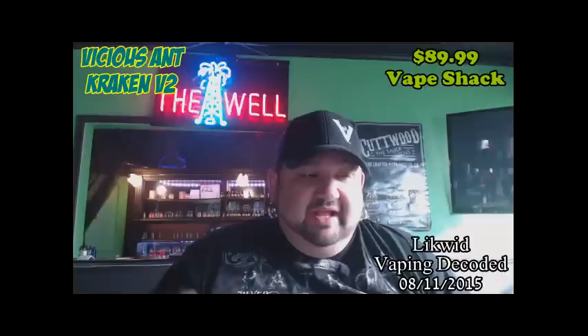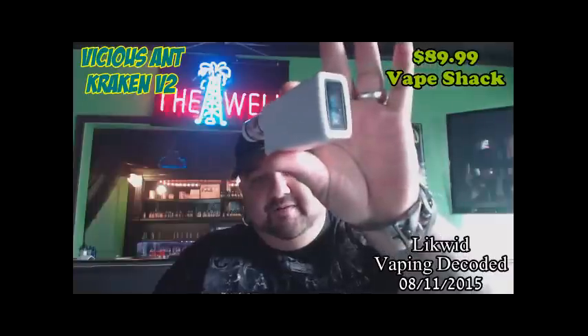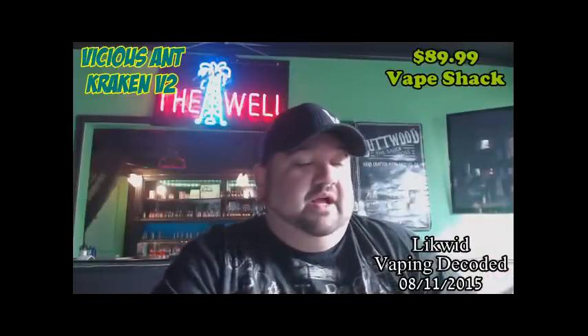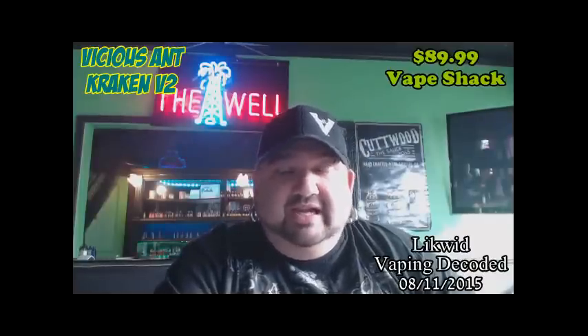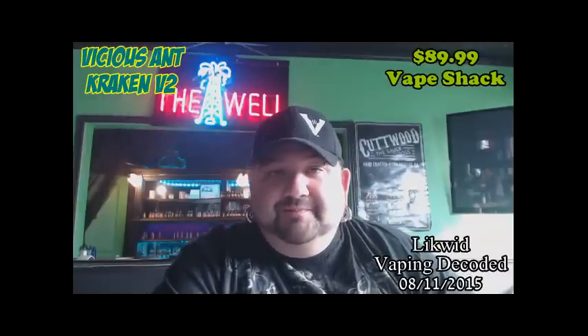I took it home and vaped on it, and first thing I thought of is it reminds me of my Sub Tank. So I grabbed my Sub Tank, put it on my Vapor Shark, put the same wattage, same liquid, same head — everything — and I vaped them side by side all night. The top-fill is awesome. The only difference I see from the Kanger Sub Tank is that the airflow is a little bit tighter.